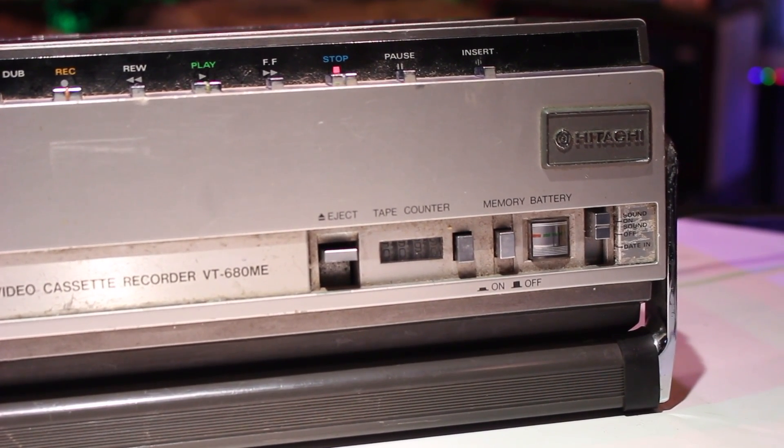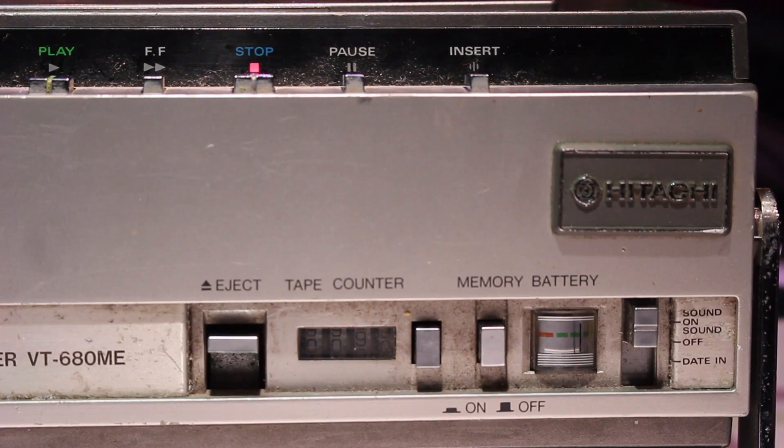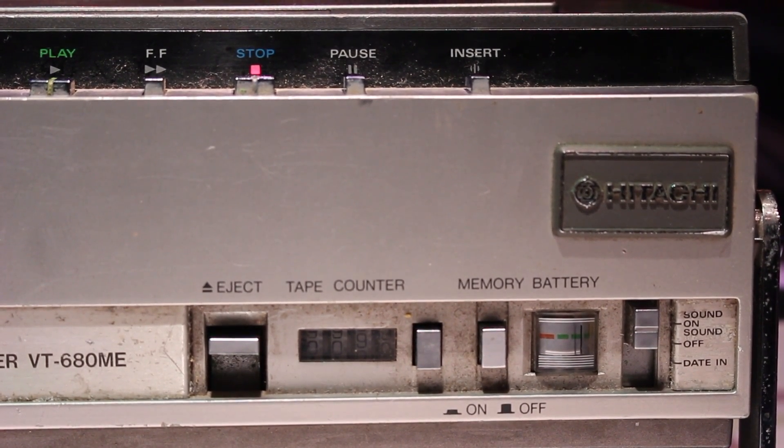To the far right of the machine you have the eject button, tape counter, memory, battery indicator, and a switch for sound, sound off and date in.